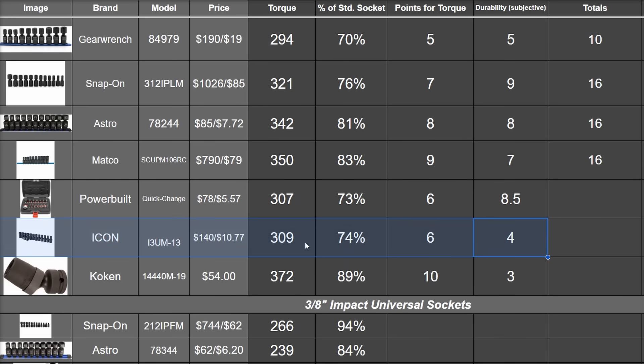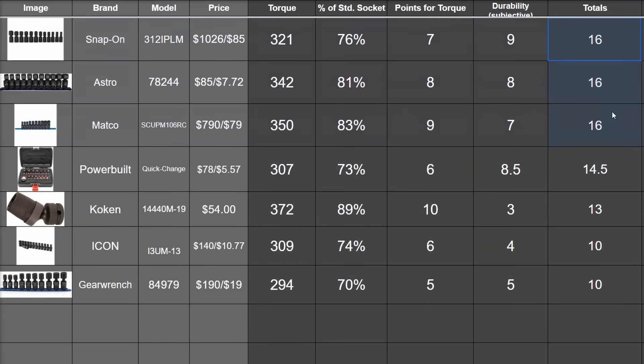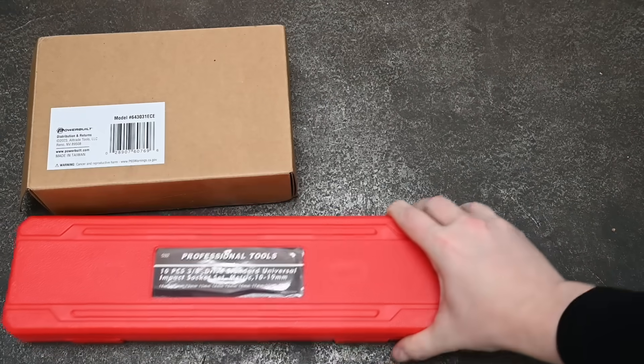The Icon got a 4 — it broke in half, which is sketchier, but got through at least half the durability testing first. In torque, Koken is top dog with a 10. Totaling scores up, that makes for a continued three-way tie for first among Macco, Astro, and Snap-On, and then surprisingly Power Built, Koken, Icon, and Gear Wrench. The AP Nano and Power Built are standouts for price. Not mad at this new quick-change design — pretty cool — especially when not paying $285.